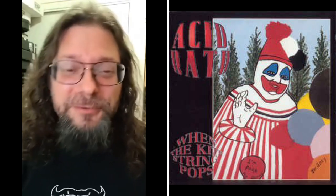Josh, we're going to talk about this very special album that came out yesterday, 26 years ago. Y'all know what I'm talking about — an Acid Bath album called 'When the Kite String Pops.'